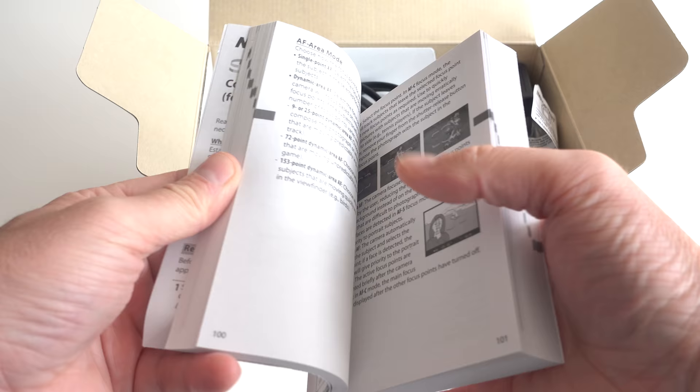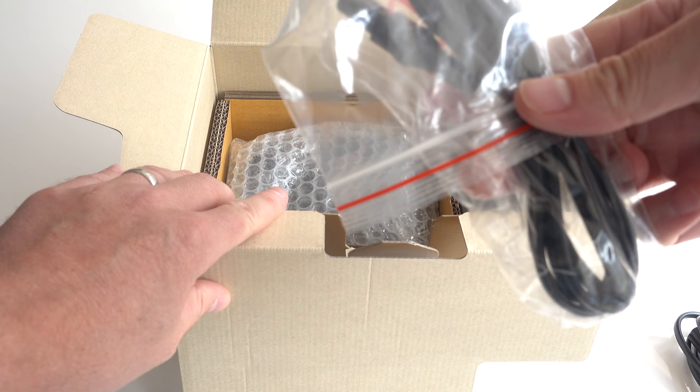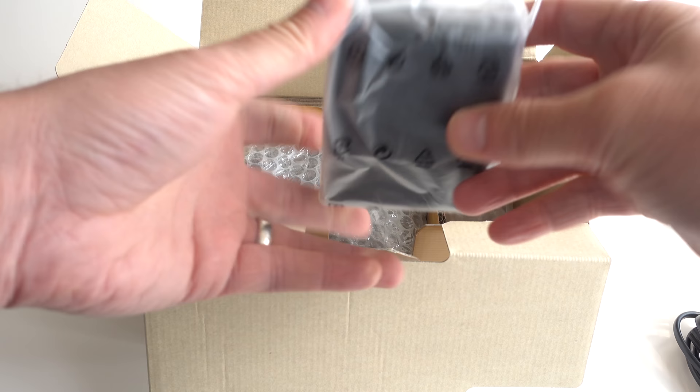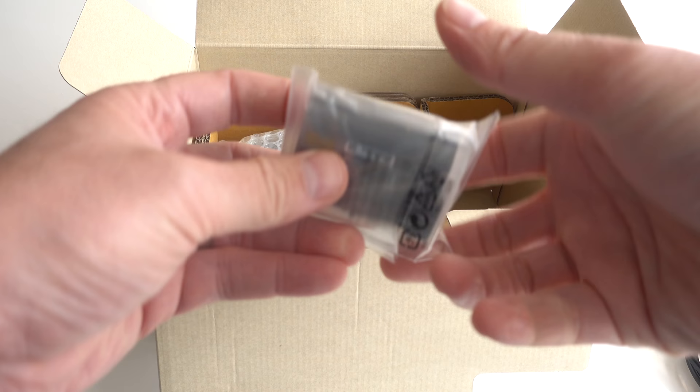We've got a user manual and warranty — I will actually read the user manual at some point, there's bound to be something useful in there, and obviously I need to register the warranty. There's a power cable, handy for charging batteries. A European cable — won't need that. There's also what looks like an HDMI cable, and that will be the battery charging unit. And that's for cable clips.